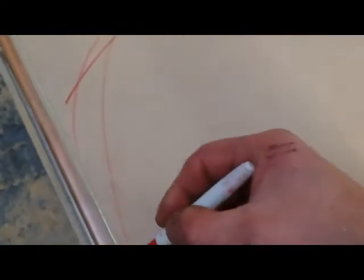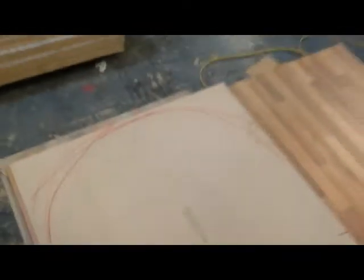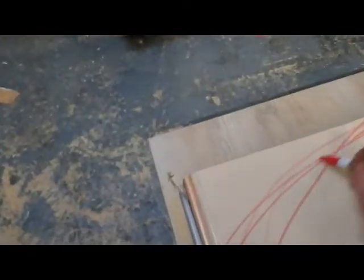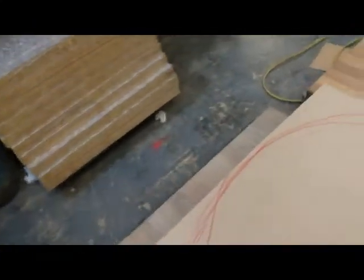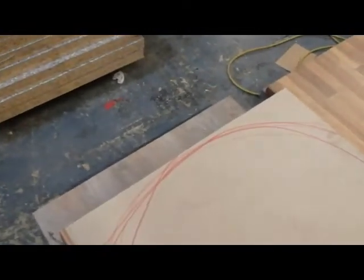Now what sort of shape do you want? Do we want a big curve, or do we want a small curve? That's your own choice. Me personally, I'm just going to go for a small curve.